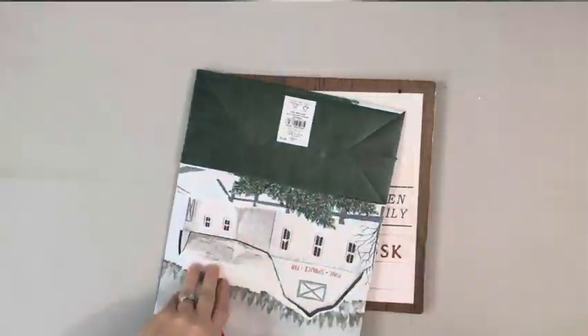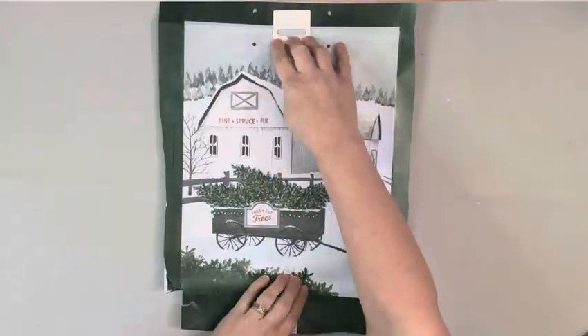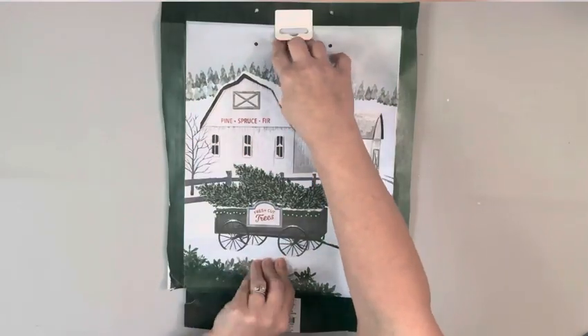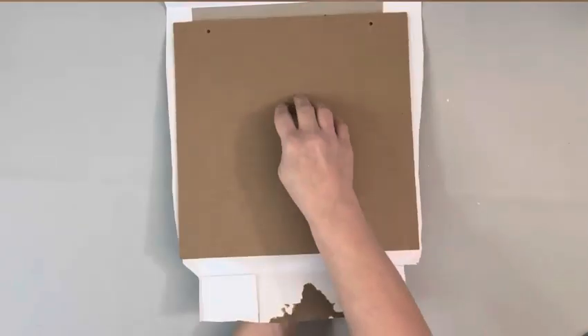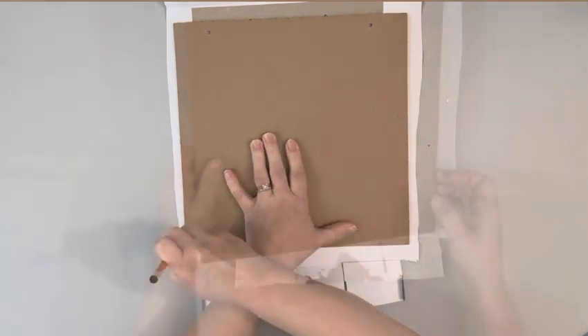The gift bag I got from Walmart and cut out the front of it. I placed it over my sign, which is just a leftover fall sign from Dollar Tree — it's about 11 by 11. Once I had the image placed where I wanted, I flipped it over and traced it out and cut that image out.